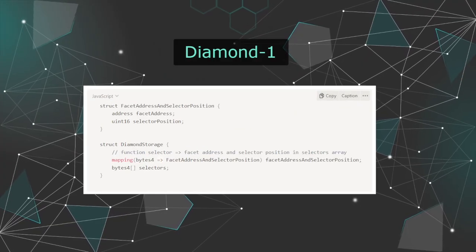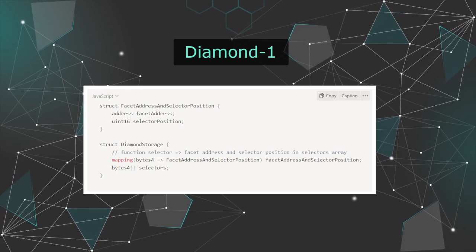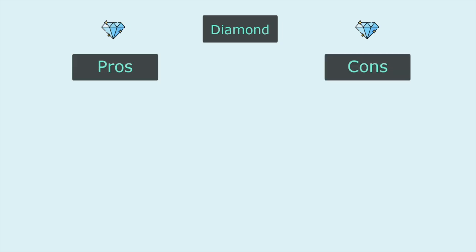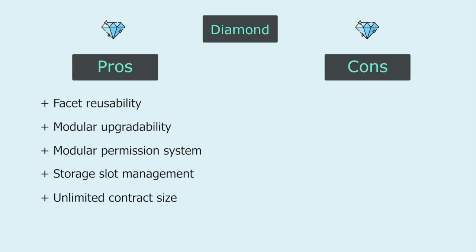This is the core logic of Diamond 1 for adding and removing functions, with some checks removed for better readability. Now with all that said, which one is better — proxy upgrade patterns or diamonds? Let's look at the pros and cons. The diamond pattern allows facet reusability, modular upgradability, modular permission system, storage slot management, and avoiding max contract size issues.